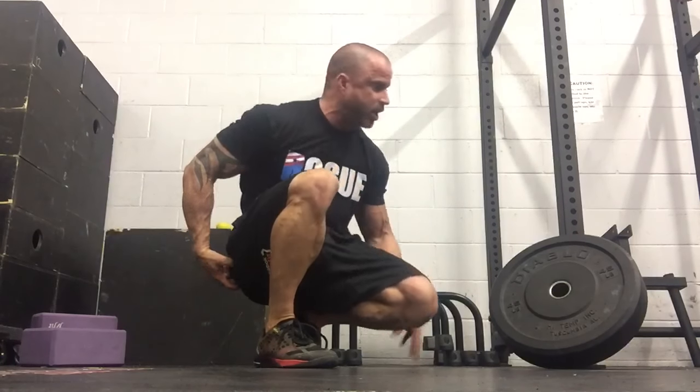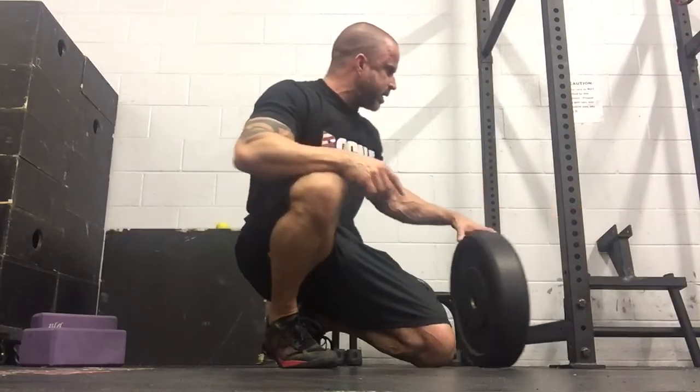When you lose the internal rotation of that groin, two things happen: one, you pull your groin, and two, your hamstrings take the brunt of the load because your glutes are turned off. We all want to turn on our glutes.